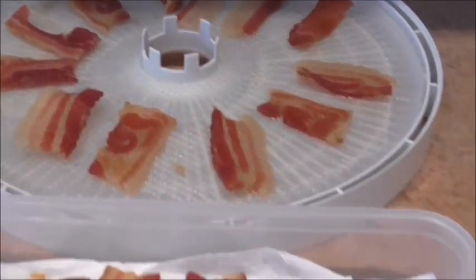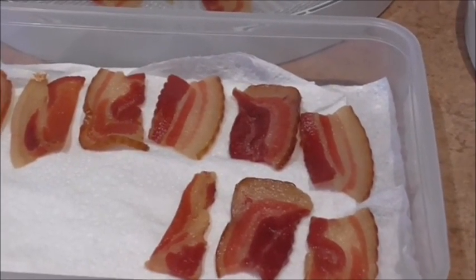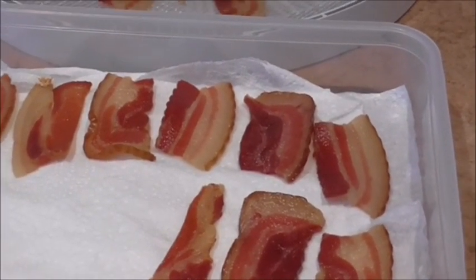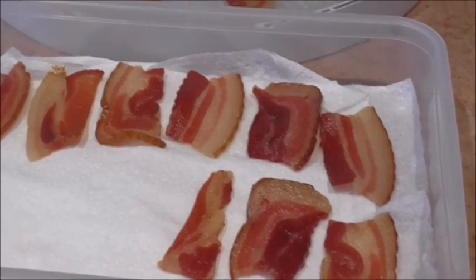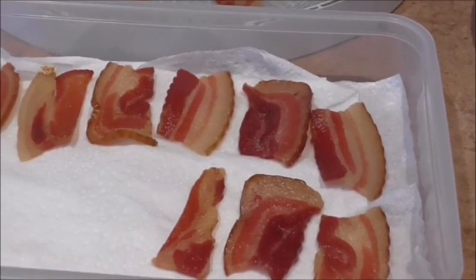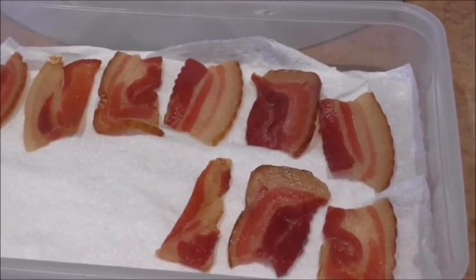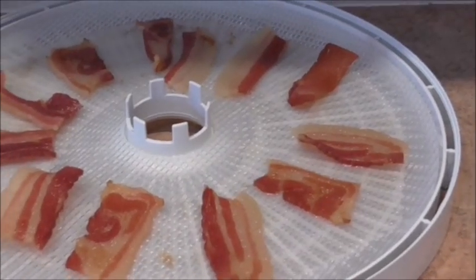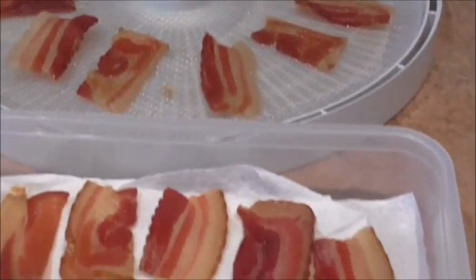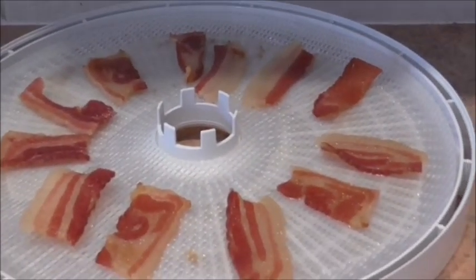Jeff started eating these and they're not going to last long - they taste absolutely lovely. Someone asked if I'd done bacon before and this is the first time, and it tastes really really nice. Bacon was on special so I got a kilo, but I only did a few rashers because I've only got two trays on this machine. For the scotch fillet I only put a little bit on because it's very expensive. For the meat we only use salt - I don't do all the sauces because there's too much sugar in them. If you want to give it a try with bacon, I highly recommend it. Thanks for watching!